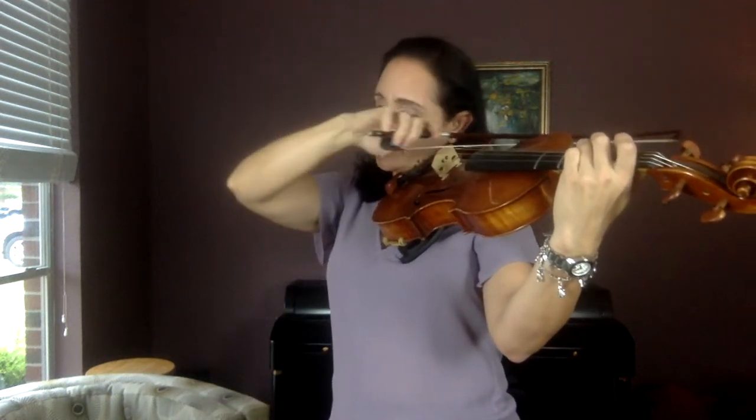Now put three fingers down. This is an F. Remember it's not F sharp — it's a natural F. Play four F's: F, F, F, F.